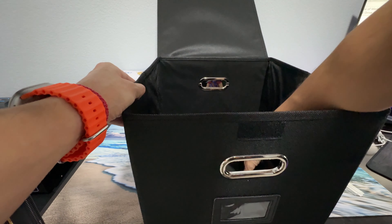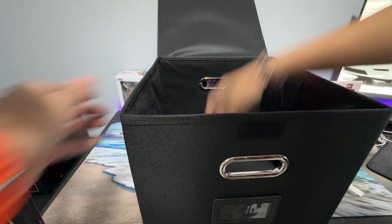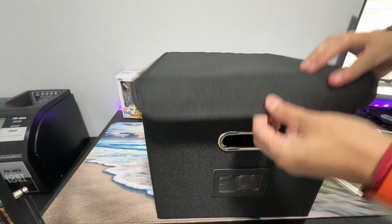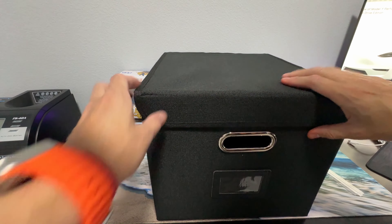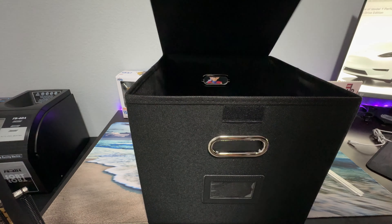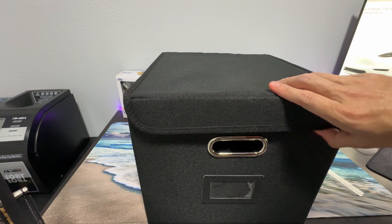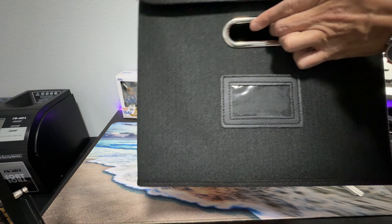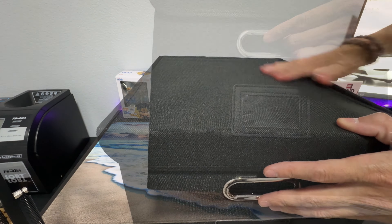And there you go, it's completely shaped. It does come with a lid, which makes it easier to store files and less dust gets inside. Notice the material on it — it doesn't collect dust. Very good quality material.